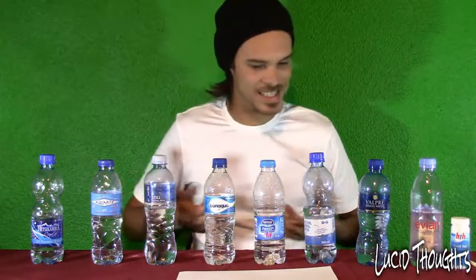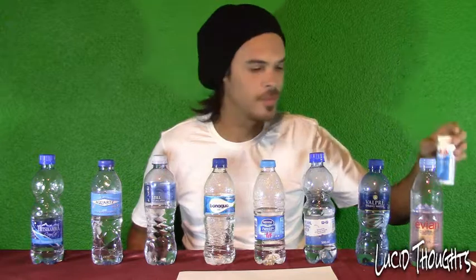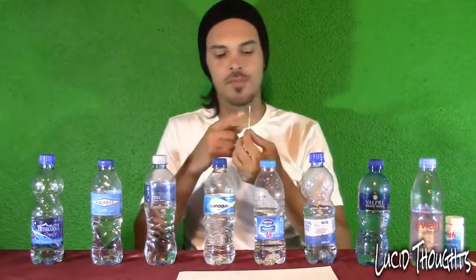We have eight types of water to test: normal tap water, boiled tap water, and water from my well. I bought this HTH quick test — it's for swimming pools but it works on water. I filmed this yesterday and messed it up because I didn't use it correctly, but now I know how. We're going to check the three top parameters: chlorine, pH level, and alkaline.